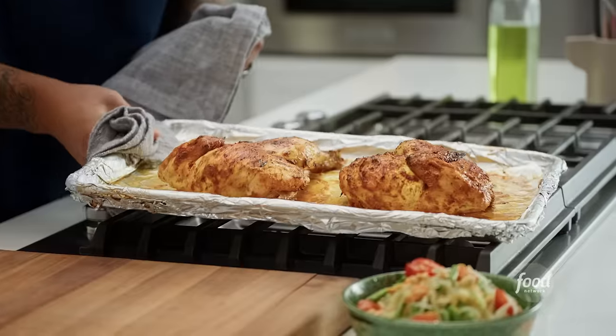I'm Jet Tila and welcome to Ready Jet Cook, where I teach you how to make my favorite Asian dishes from pantry to plate. Make sure you subscribe so you don't miss my next recipe. Let's get into the pantry.